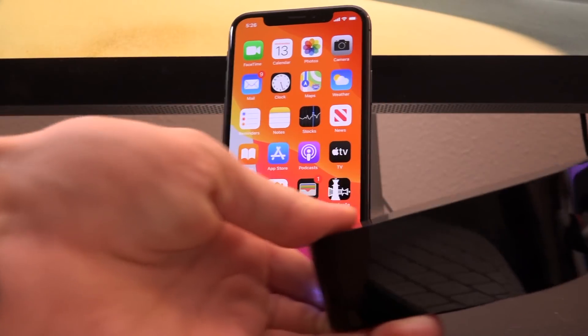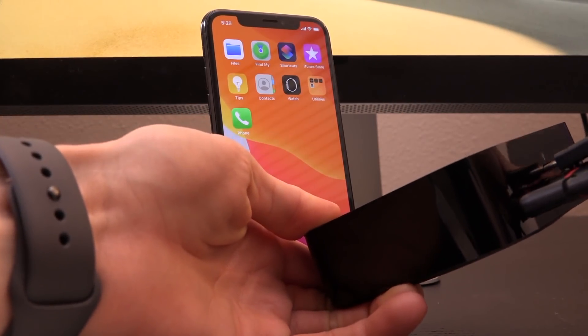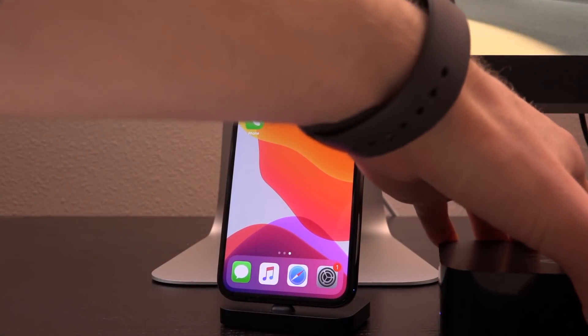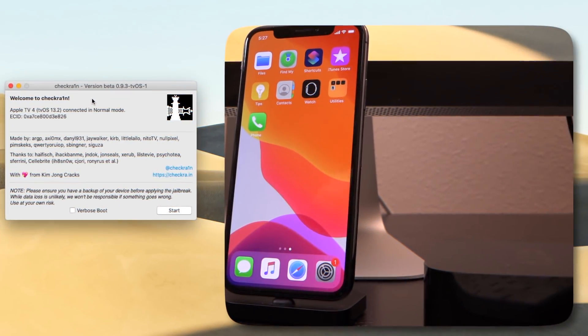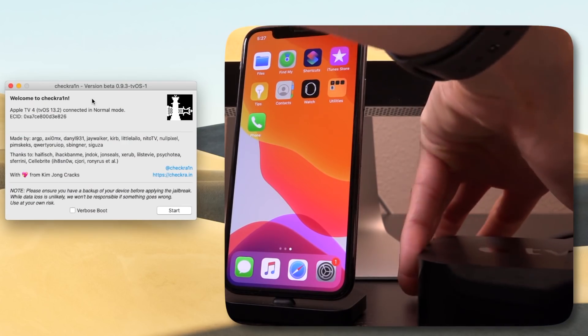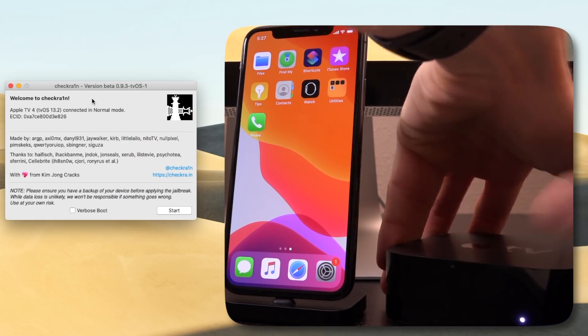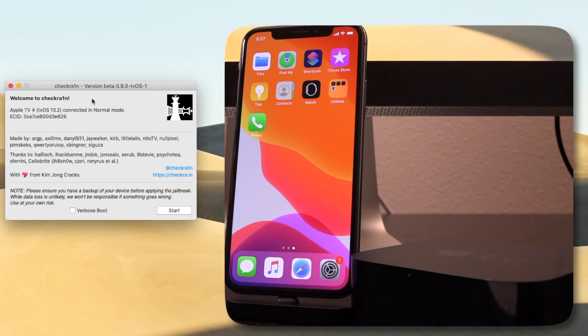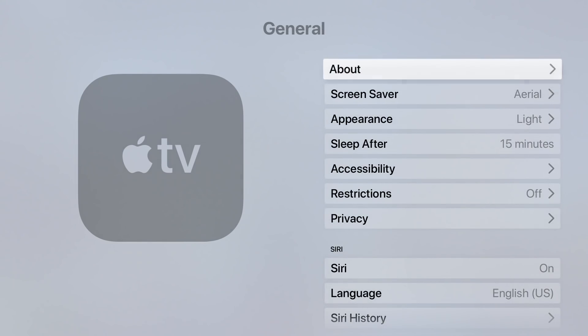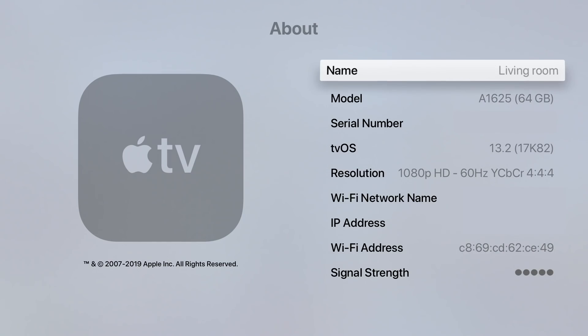So let's go ahead and connect our Apple TV to our computer and also a power source. Once it is connected, it should pop up inside of CheckRain momentarily. You can see here that it says Apple TV 4 running tvOS 13.2. So it has confirmed that this Apple TV is in fact running the latest version of tvOS. And what we're going to do is just hop on over to our Apple TV, scroll down to Settings, General, and I'm going to show you guys that this thing is in fact running 13.2. Inside of Settings, General, About, for tvOS version, it does confirm 13.2.